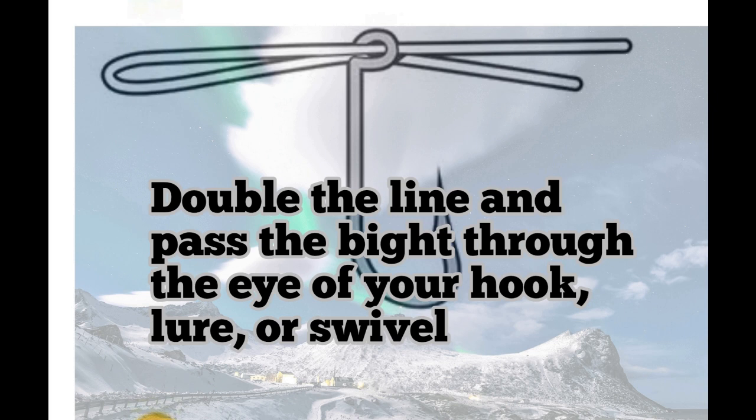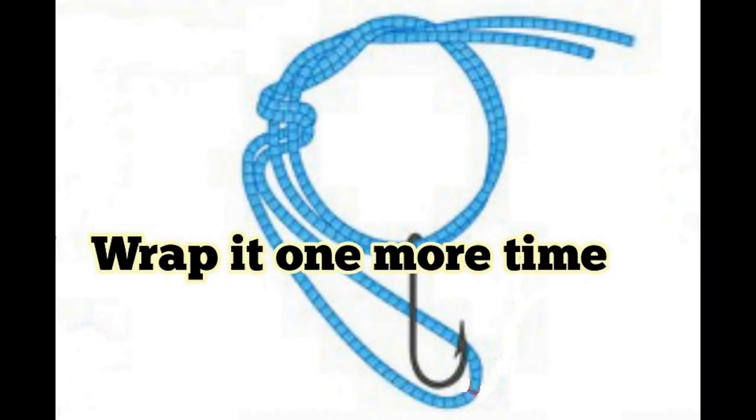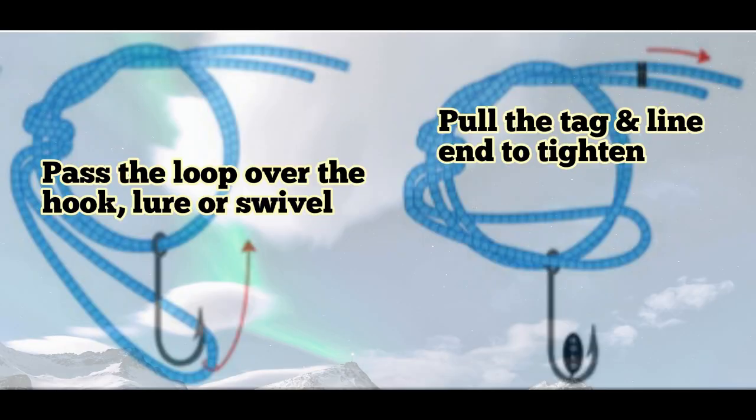So same again — pass the line through the eye of the hook in a doubled form, lure or swivel. Then we're doing exactly the same thing again: laying the tag end across the main line and make one wrap through the loop. Now we're moving to the next stage — this is the difference: we're wrapping it one more time. So you've gone through that loop and then you've gone through that loop again.